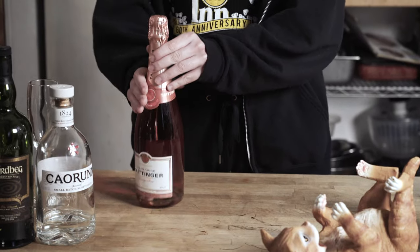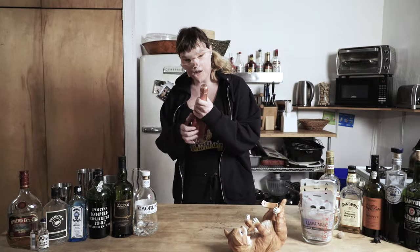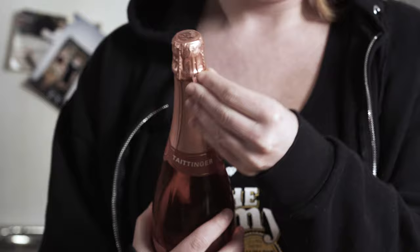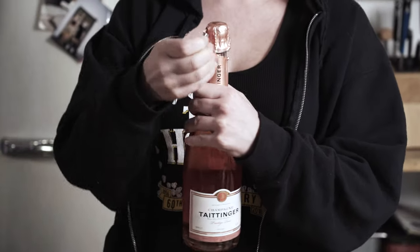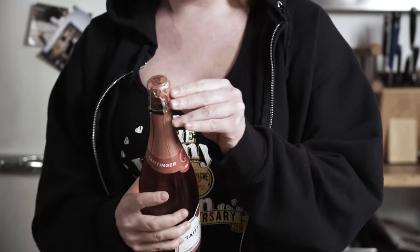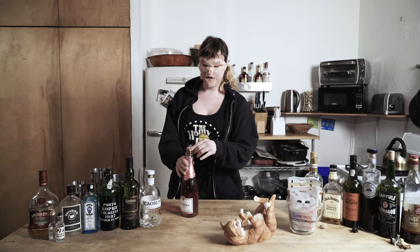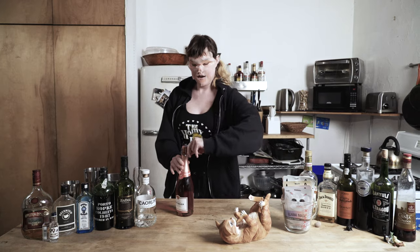When opening champagne, you look for that little place where you can make a hole. So once you get that wrapping off, chuck that away. Find this little thingy on the side and you twist.